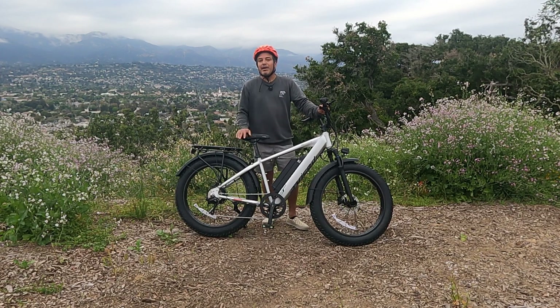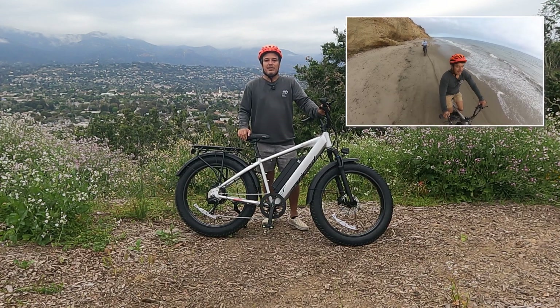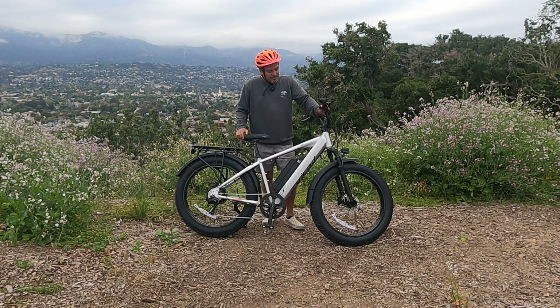It's a fat tire e-bike with 26 by 4 inch tires, very similar to the Adventure, the Magic Cycle Deer, and a lot of bikes in this profile. But this bike has some cool things that a lot of those other bikes don't have, and it comes from a company that's been around since 2009. Juice Bikes is one of the earlier e-bike companies and we don't talk about them enough, but I think we're going to do a lot more reviews in the coming months.